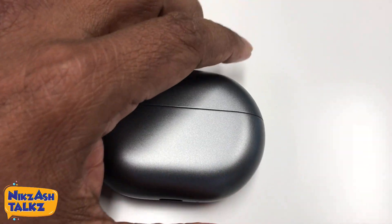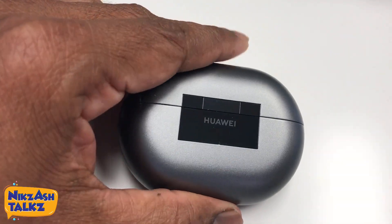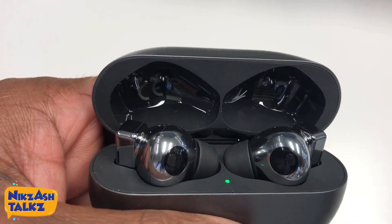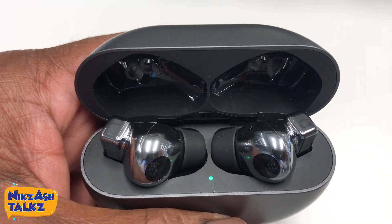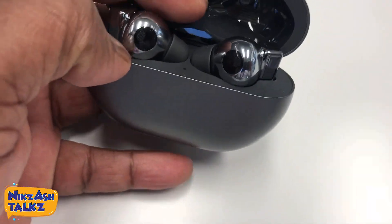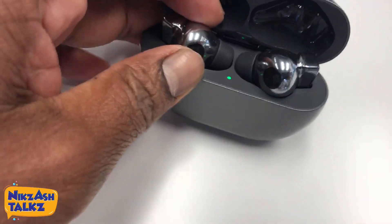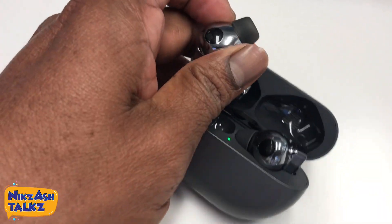The earbud which I bought is the Huawei FreeBuds Pro — it's very nice. Let us take the earbuds out from the wireless charging case. You can see the two earbuds. The style is very good and it is lightweight, so it will not fall from your ear. To take it out properly, just use your thumb, press backward, and it will come out easily.